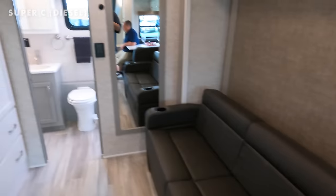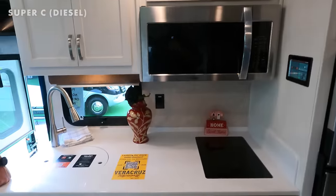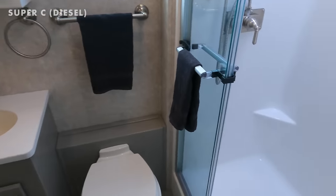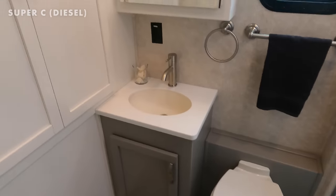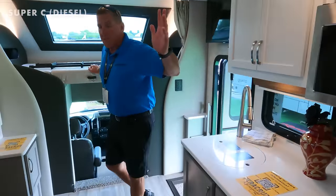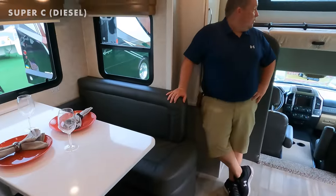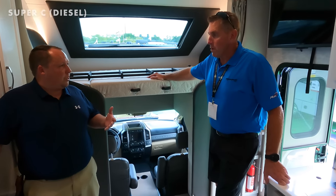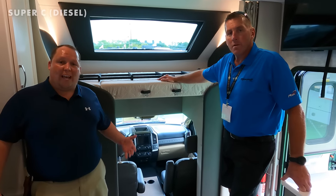People want Super C safety and a front cap but don't want big, and they want more cargo-carrying capacity than a Mercedes can offer. Chopped down to 30 feet, the Veracruz has nearly 3,000 pounds of cargo-carrying capacity — roughly three times as much as before — while still delivering diesel fuel economy. The redesigned interior is more contemporary: painted cabinetry, solid surface counters, residential microwave, tons of storage, and a murphy bed with sleeping over the top.